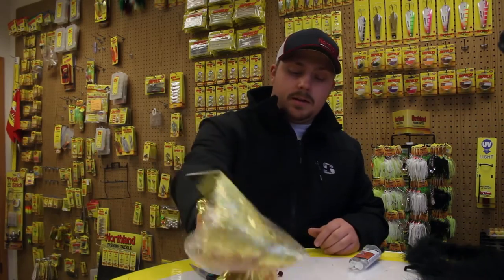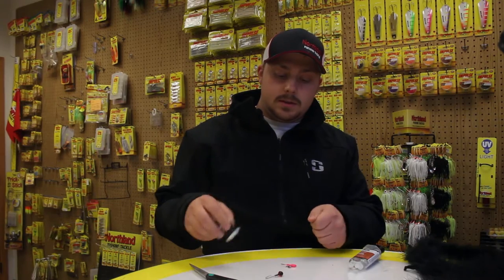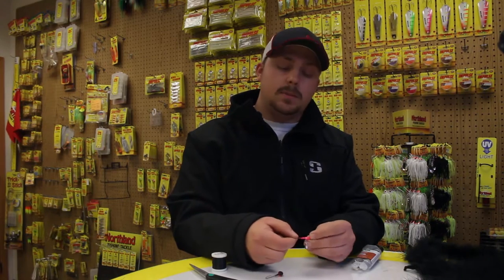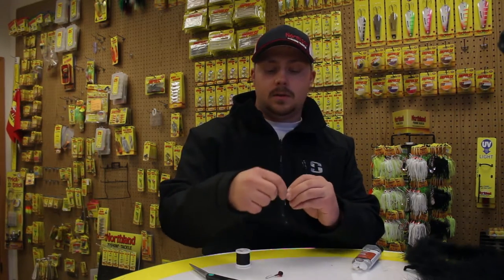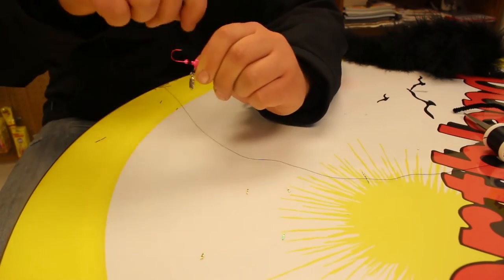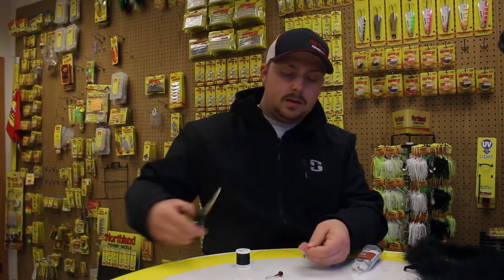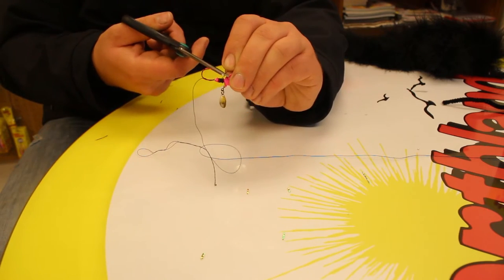So, to get started, we're going to start off with this thumper jig here. What you do is you just start your thread out, lay it across the base of the jig, and then just make some wraps over itself, back up to the front. When you've got a good base that's wrapped over your other end, you can just pinch it off. Take your scissors and snip the tag end.